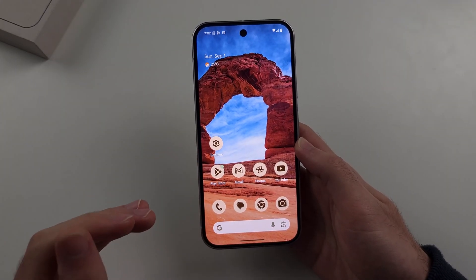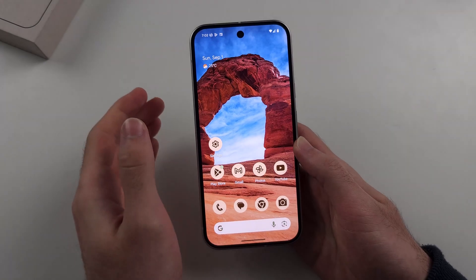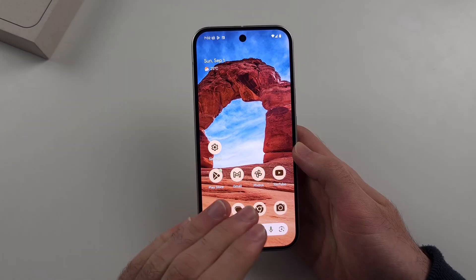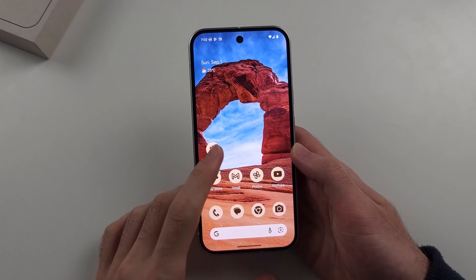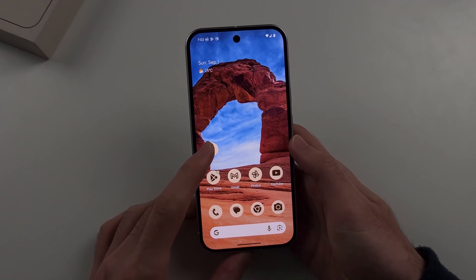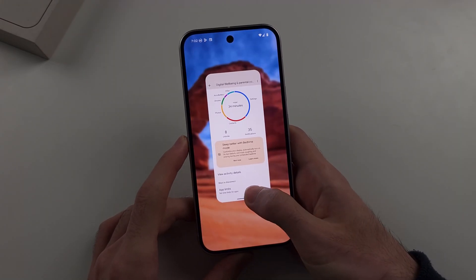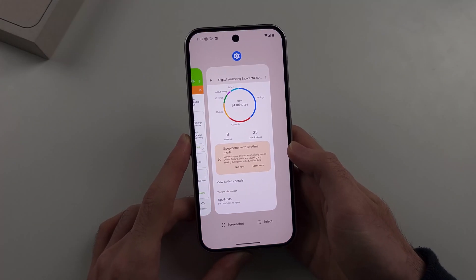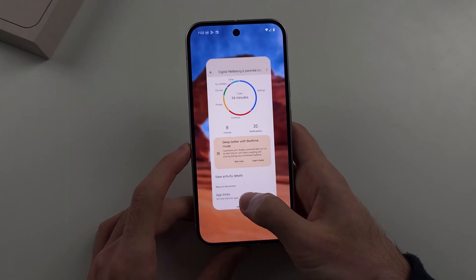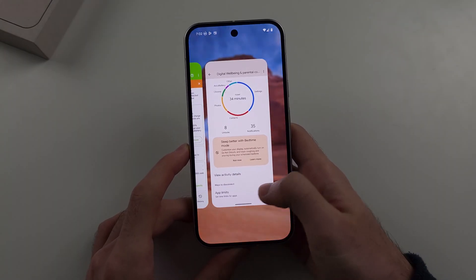Now when you close out of an app it still remains in multitasking. To fully close the app from multitasking so it won't run in the background, we're going to do a similar motion — but instead of releasing our finger, we're going to swipe up and hold, then release after holding for a little bit. At full speed it looks like this — just like that.